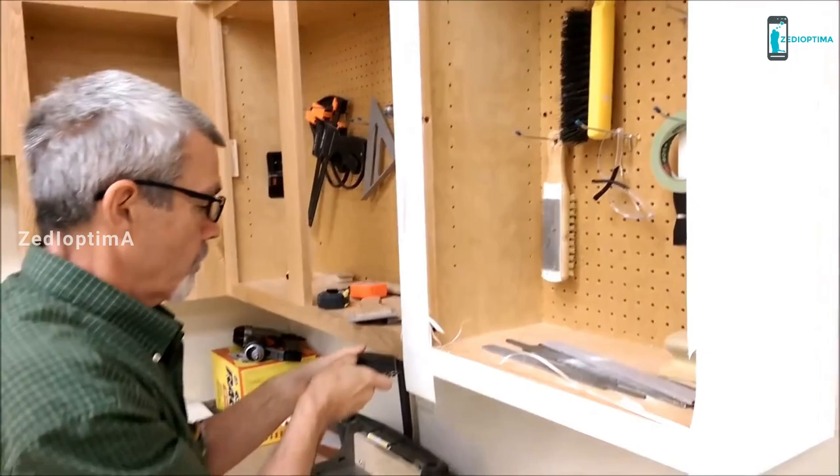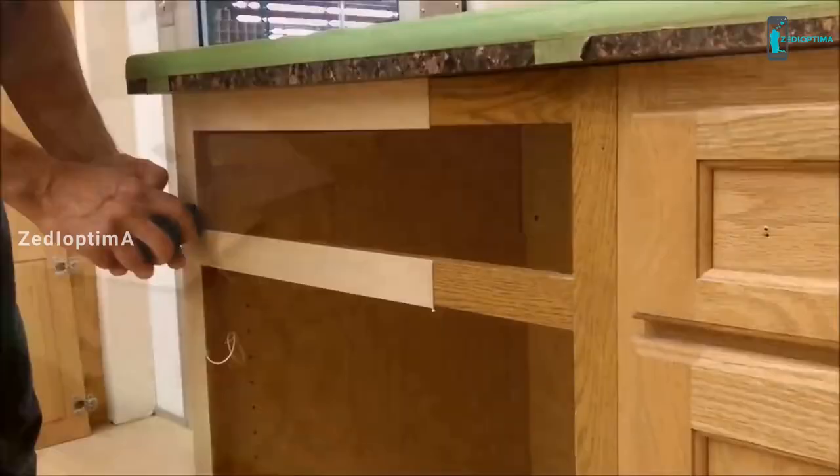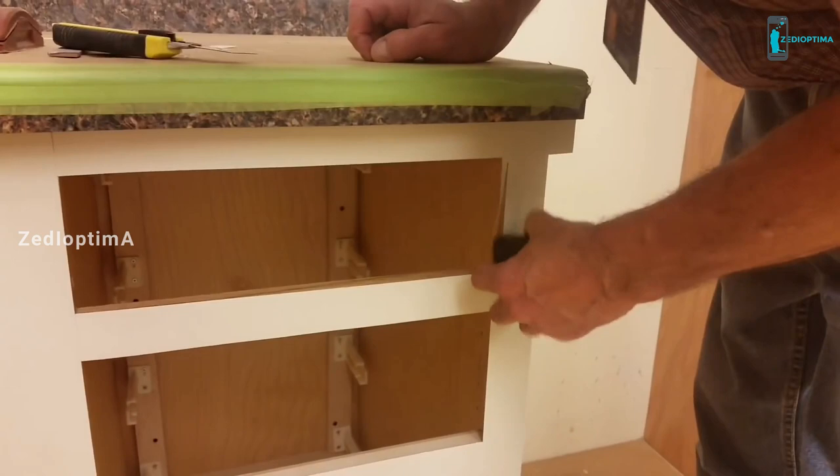It also has another side with just one blade that is much thinner, which allows you to get into tight spots where the full two-bladed side wouldn't necessarily work. This allows you to do all your edging completely with the Tri-Trimmer. It goes along great with our Fast Edge Accurate Seaming Tool — pick one up today.